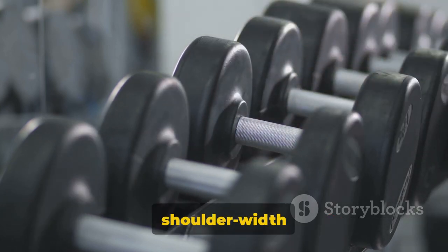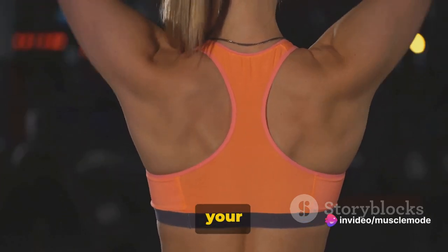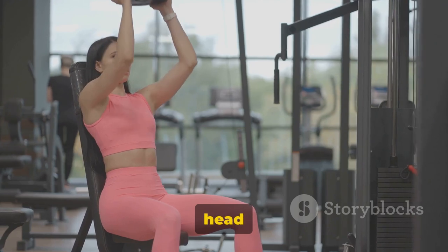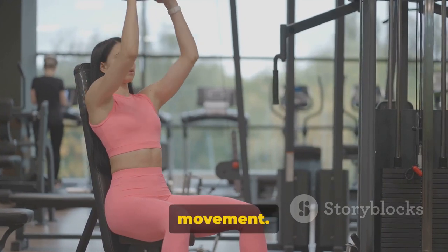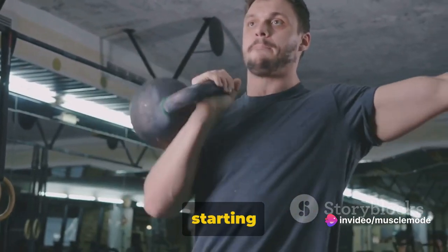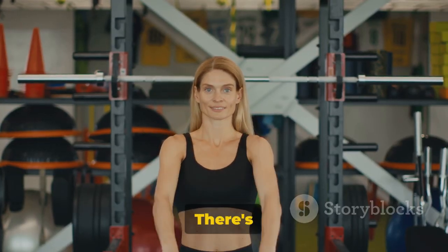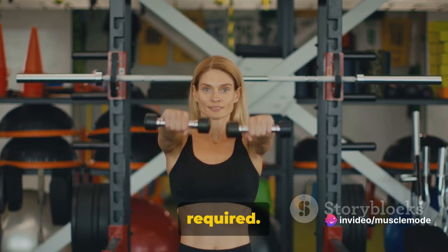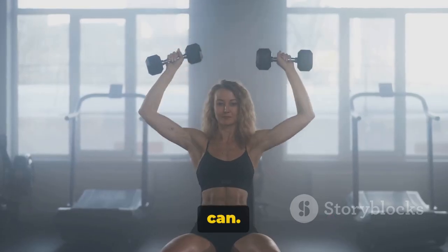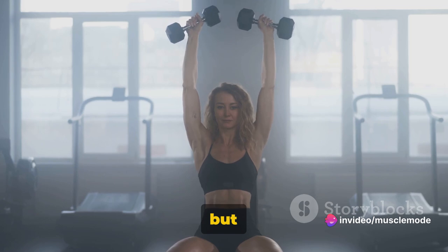Stand up straight with your feet shoulder-width apart and hold the dumbbells with your palms facing your torso. Now lift your shoulders towards your ears as high as you can go. Imagine you're trying to touch your shoulders to your ears, but don't tilt your head forward or backward — your head should remain neutral throughout. You should feel a squeeze in your traps at the top; hold that position for a moment, then lower the dumbbells back to the starting position. That's one rep. The goal is to do two sets for as many reps as you can. Push yourself, but also listen to your body — if you feel any discomfort, stop.